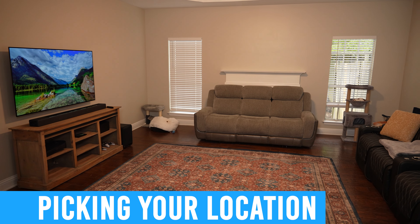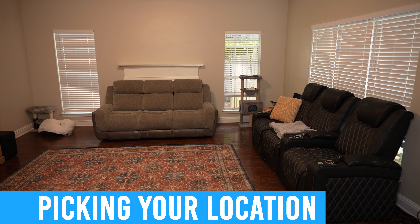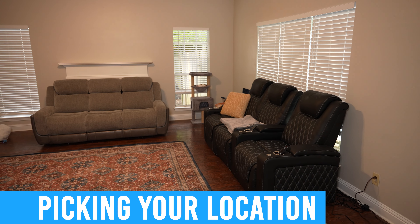So the first thing you want to think about is the location you want to mount the TV. This can be a super complex topic because there are many different aspects to keep in mind. The number one cardinal sin in the AV enthusiast world is mounting a TV above a fireplace. By all means possible, you want to avoid doing this, but I do understand that sometimes there aren't really any other options.